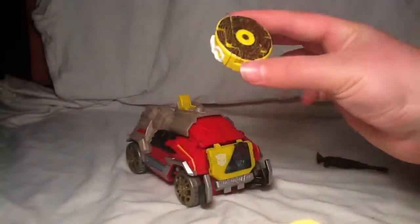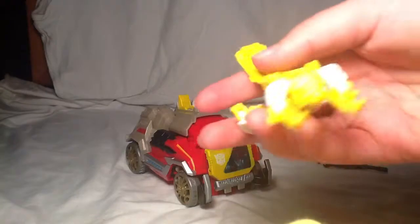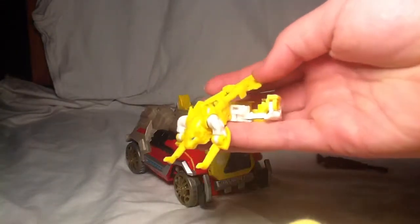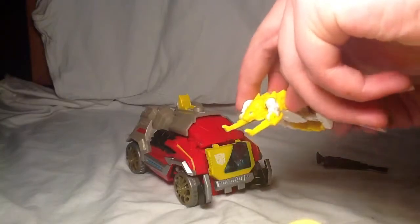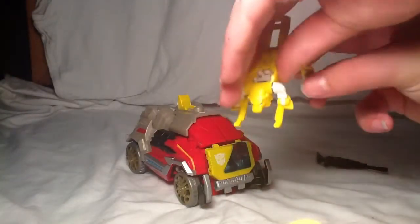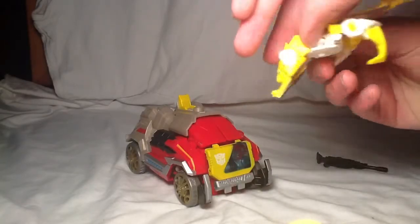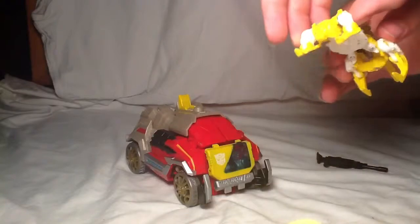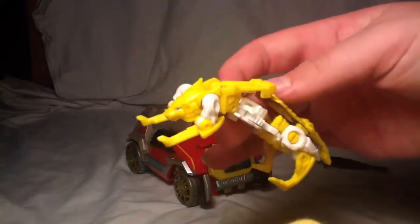Let's transform him before he transforms himself. You also have to take the tail out and bring it around — bring those around like so. And here you have Steeljaw, and actually he's very cool looking. I do actually like this guy.